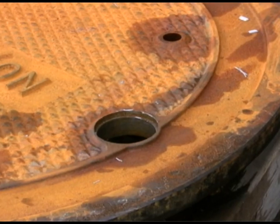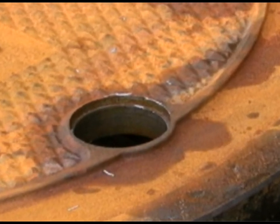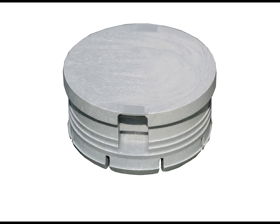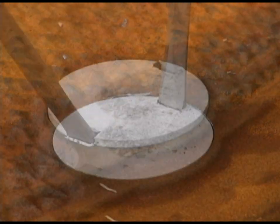Access to the actuator bolt is via a bore in the manhole cover over the bolt. The UV-protected, glass-filled, polypropylene access plug is tamper-evident and can be readily removed with a screwdriver.